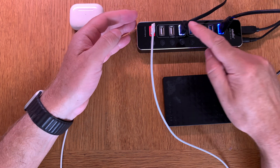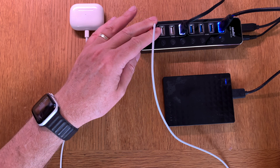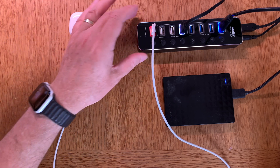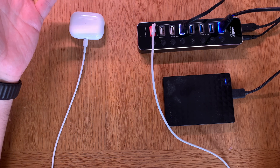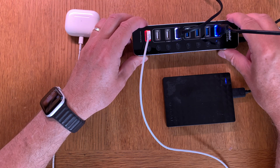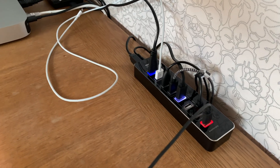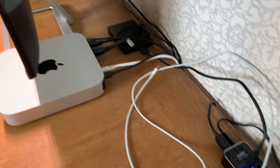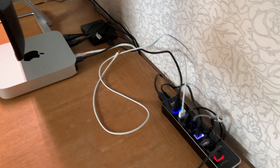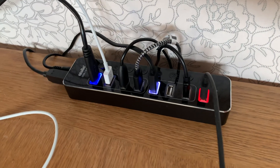So this hub is definitely great to have — very, very useful. I only have my monitor lamp, external hard drive, and Lightning cable plugged in right now. Go check the links down below in the description, because this is definitely worth buying. Okay, bye!